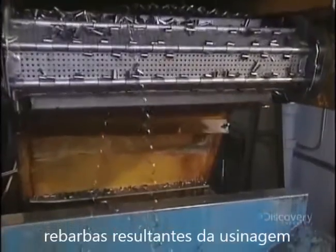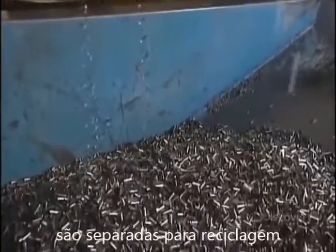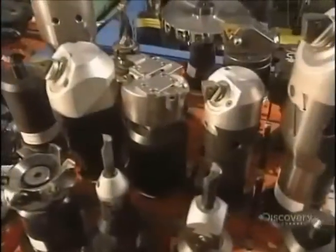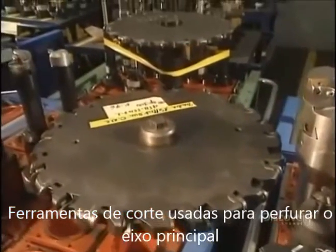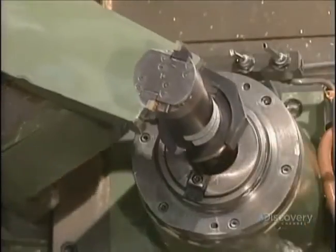Turnings from the cutting are saved and will be sold to foundries where they'll be recycled. We see here the cutting tool used to pierce the holes in the landing gear. To perforate the part, very sharp cutting tools are used.